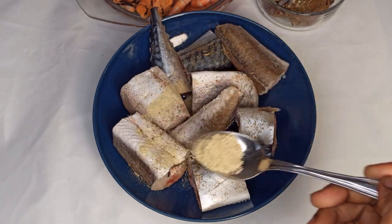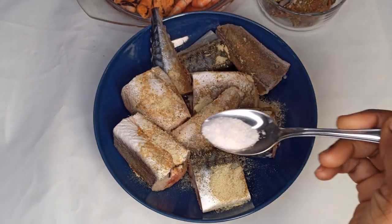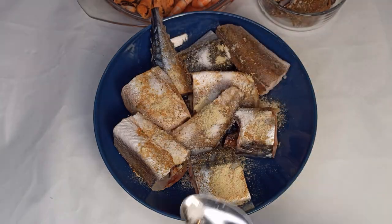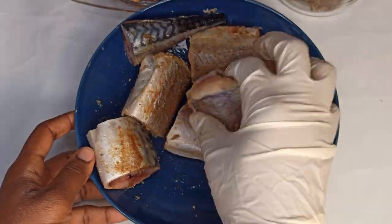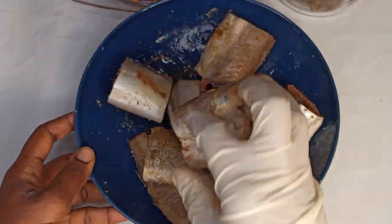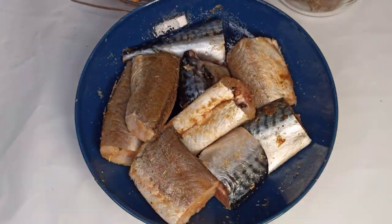I'm using fish spices, a little bit of vegetable seasoning, and some salt. I'll drop all the spices all over, then cover it with a clean film and marinate it for about 13 minutes.